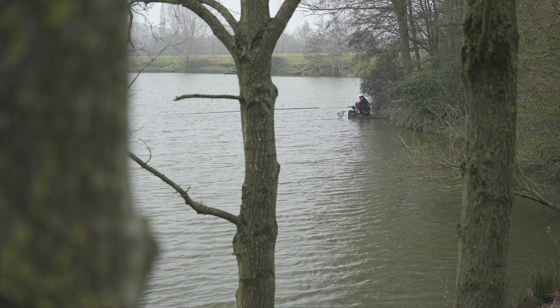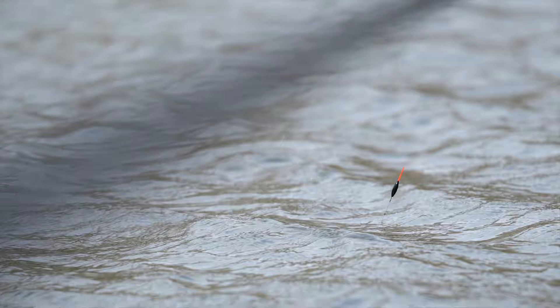We're now into mid-March and although you wouldn't believe it looking behind me with the weather as it's been today, spring is now on its way. I just want to run through five little tips that will hopefully help you put more fish in the net as the weather improves and the water warms up.